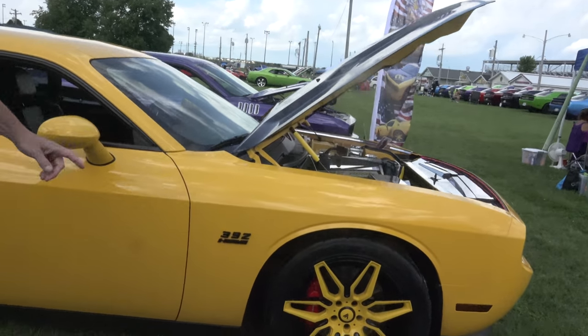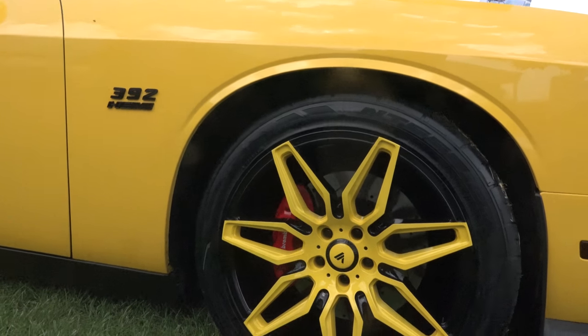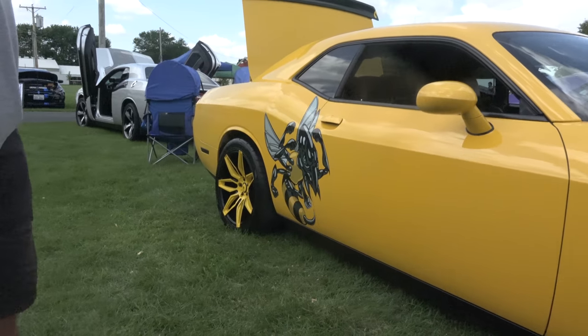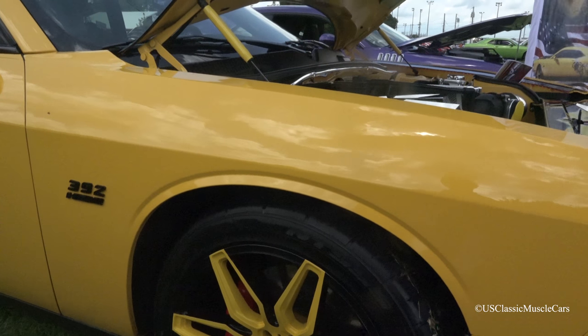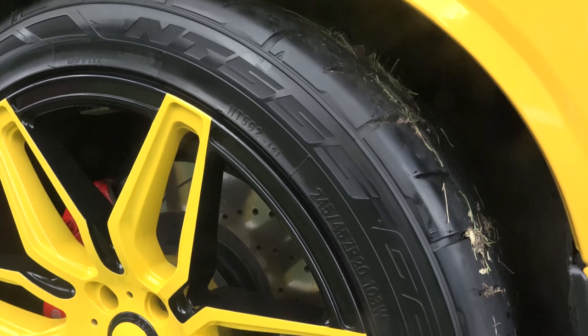I just got the customized Sante wheels on it — Sante ABL 11s on the front and all the way around. That makes the car just jump and say look at me. I designed the paint scheme on the wheels. I blacked it out pretty much. This was a Yellow Jacket, 2012 — it came with the black stripe down the side with Yellow Jacket on it.